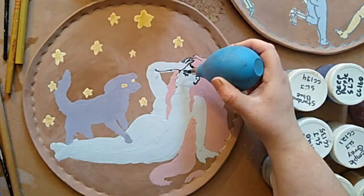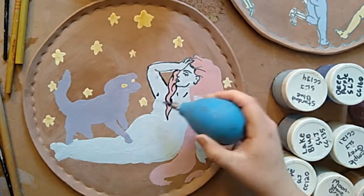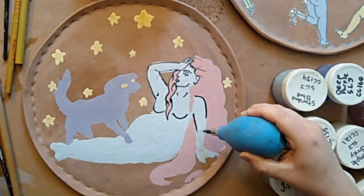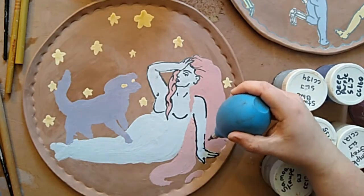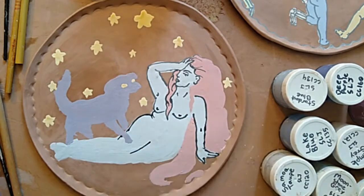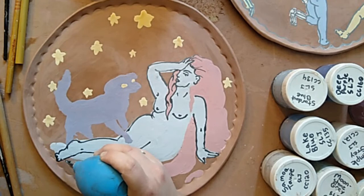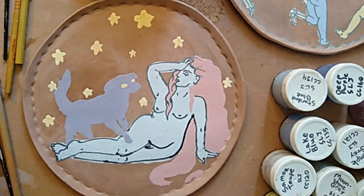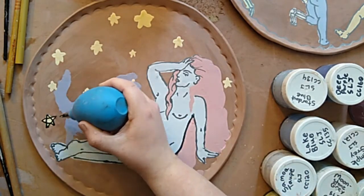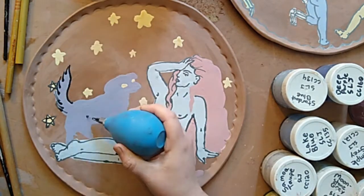Duncan recommends that you put three coats of underglaze down to get a solid coat of color. However, I like to do just two so that I get a little variation and the terracotta underneath kind of competes with the colors — I find that's a really beautiful effect. It's not quite a watercolor effect per se, but it lends a lot of visual interest, especially on some of the edges where the color just kind of fades out.